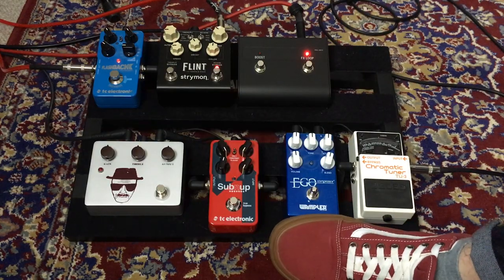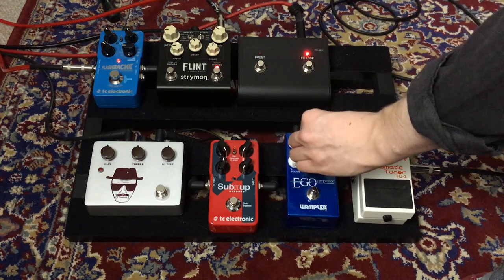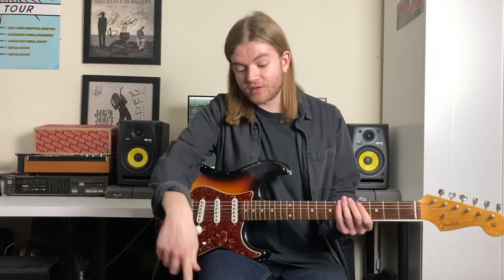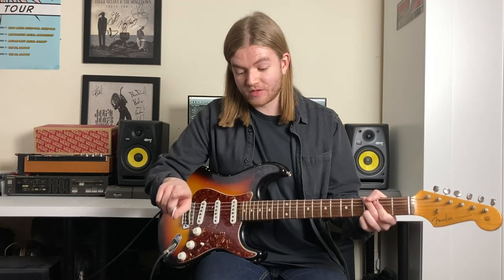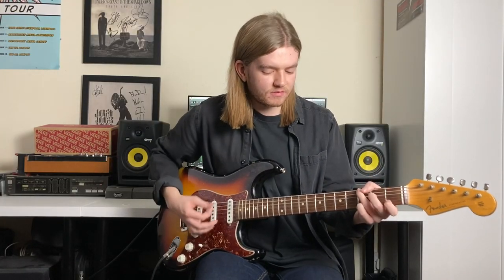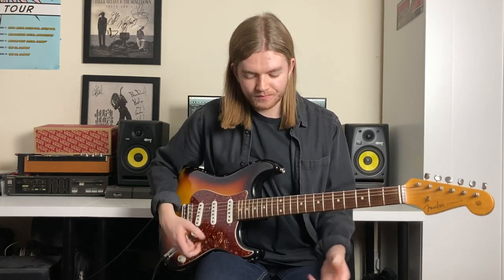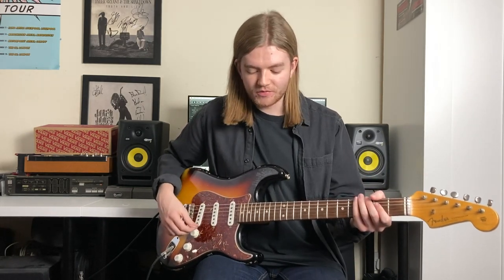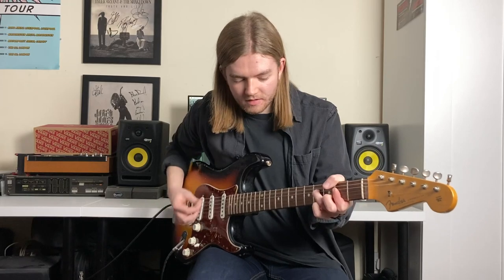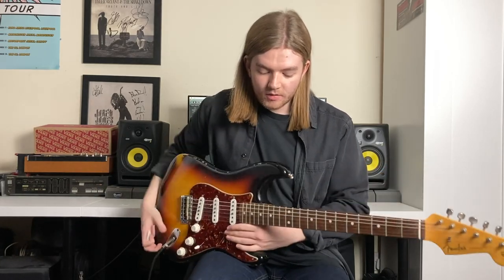Next we've got the Wampler Evo compressor. I like using this pretty much all at 12 o'clock. To me it's the sound of John Mayer and really nice clean, clinky guitar. I'll play it with the effects and stuff as well — this is the guitar with the delay and reverb in the loop, and then with the compressor. You can also drive the amp with the volume on the compressor, which is pretty cool.